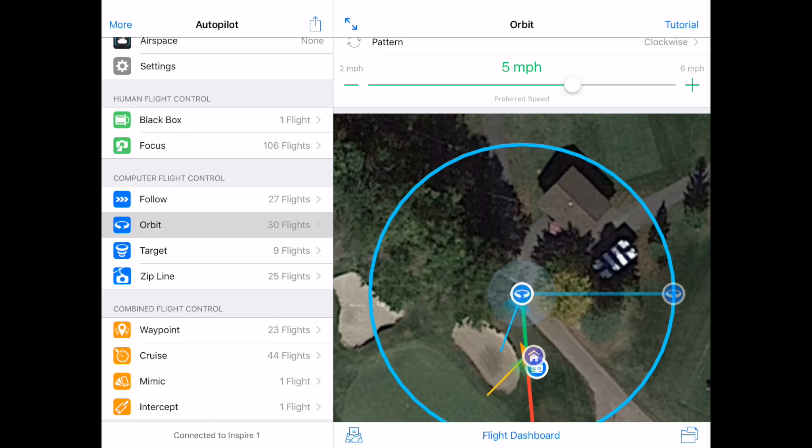The available speed is dependent upon the Radius. Wider radiuses allow for higher speeds to maintain a smooth orbit. And that's it.